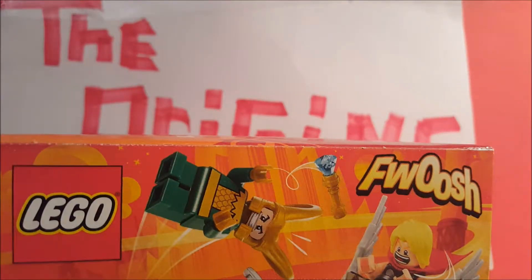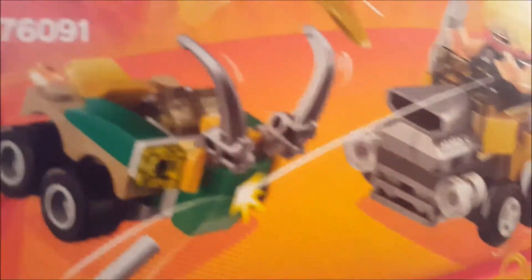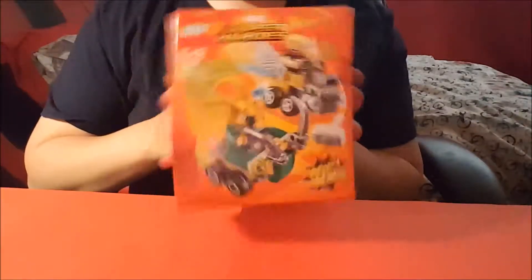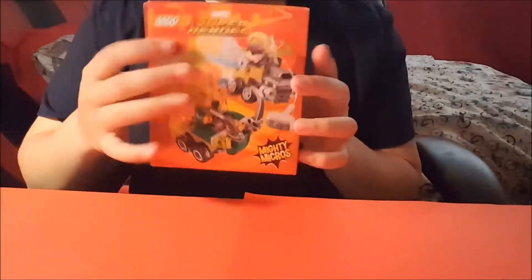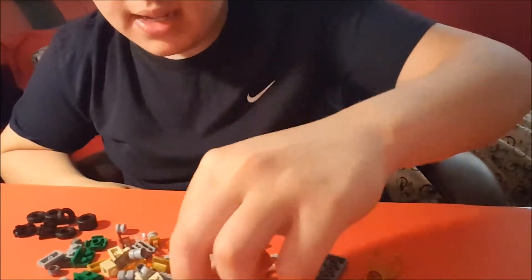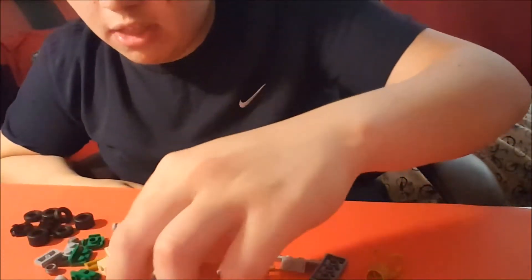I'm also going to build a little set. I'm going to open all the pieces out in front of me and turn the camera around so you can enjoy me building it. I'll show you a sped-up version of me building this LEGO set. Let's flip the camera around now. Okay guys, so we've got the LEGO figures here — very cool. I'll pick up with you once I've built Thor's car.